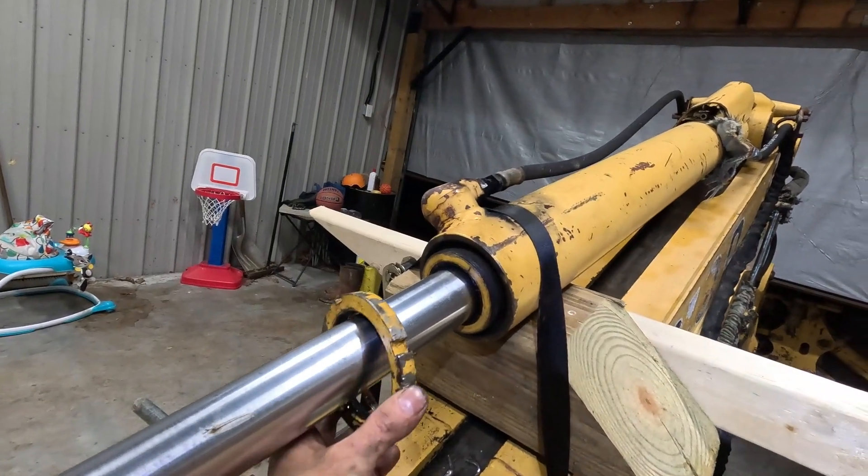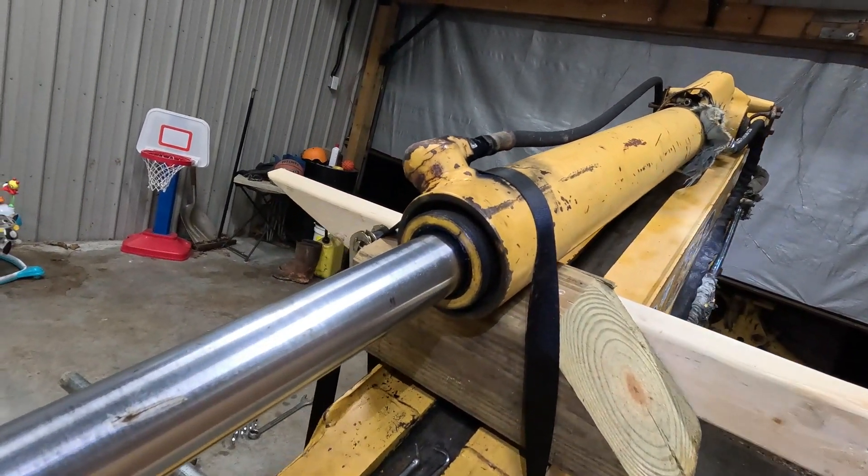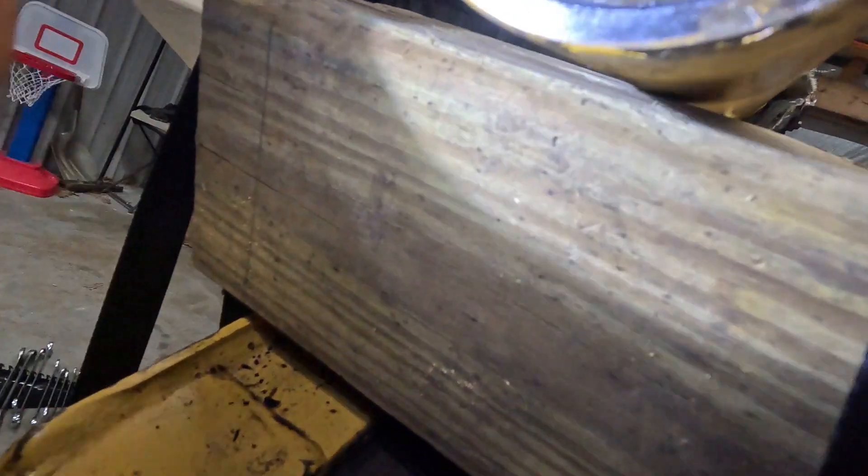Now this cylinder has a two-part gland nut. This is the outer nut — it unscrews like normal. And the inner part is held in by a snap ring right there, which you can see the ends. The tools I have found that work best for this is a screwdriver and a pick and a few curse words, and that snap ring will pop right out.